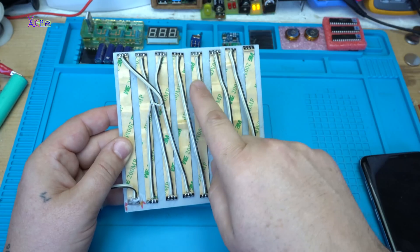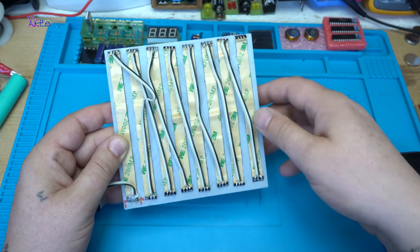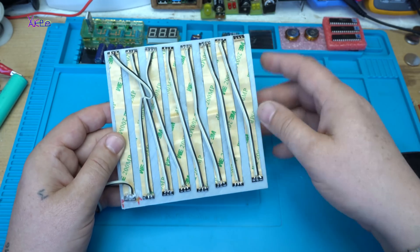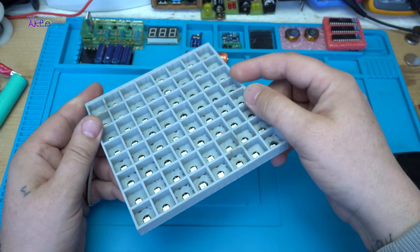One, two, three, four, five, six, seven, eight. The 8 strips of 8 LEDs are fixed with superglue on the 3D printed case. They turned out pretty good.